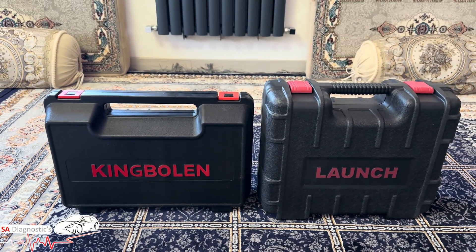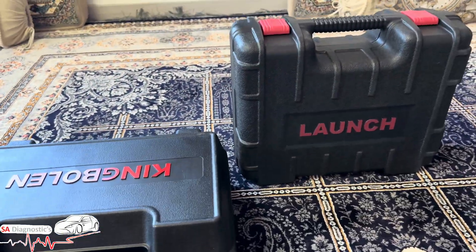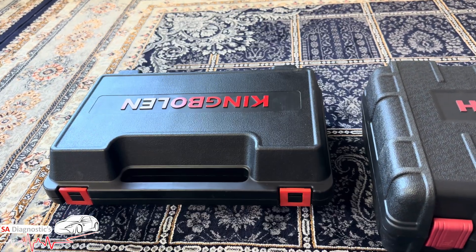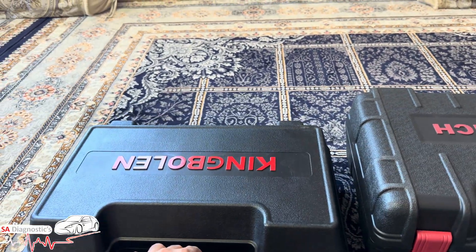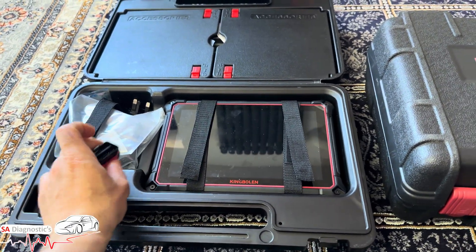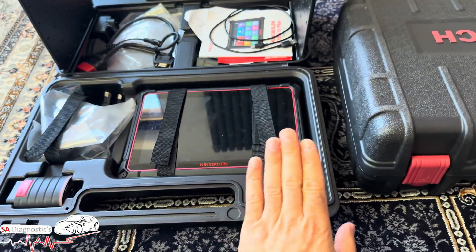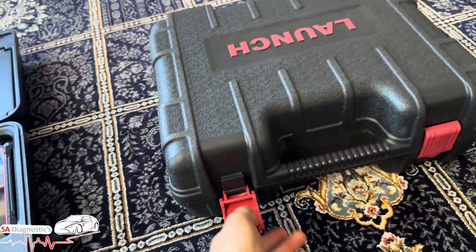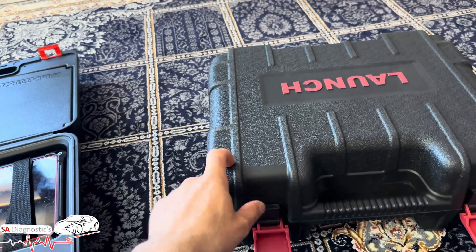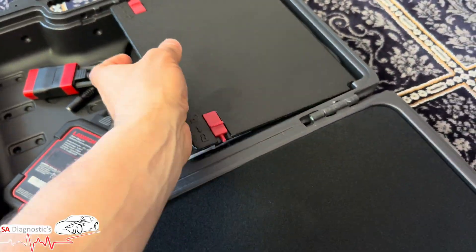I'm going to go through the important differences. First thing — opening them up. The King Boland does come with another box somewhere which I'll have to find, but it comes with all the OBD adapters for old school cars. The Launch is similar to the Autel — tough, if you ask me, in terms of boxing. The box on the K10 is far better and the clips are more solid.